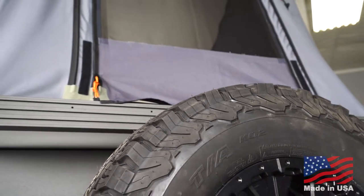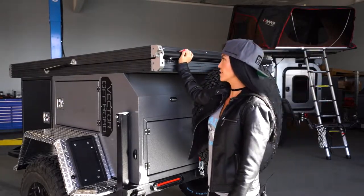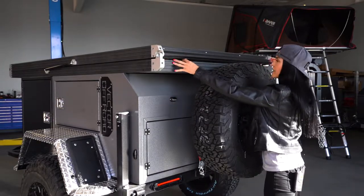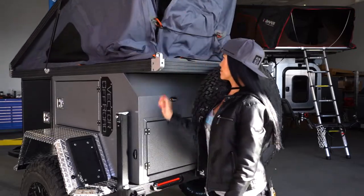Including most side-by-sides. The cool thing about the Armadillo trailer is that you can choose whatever tent you want on it. To be able to use it, you just release these latches and push straight up.